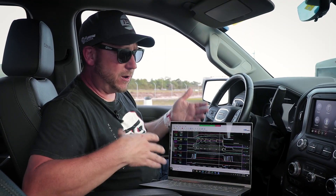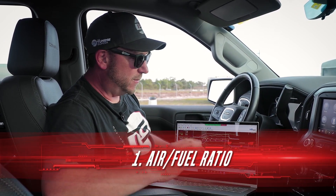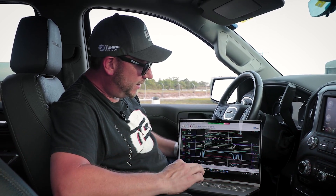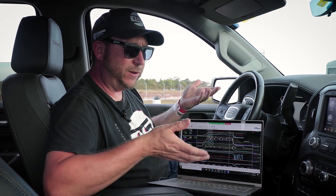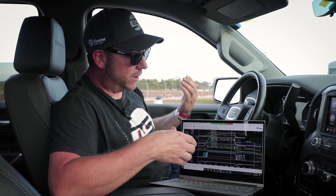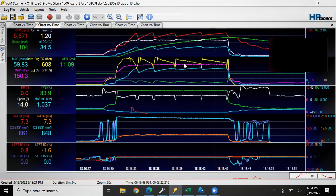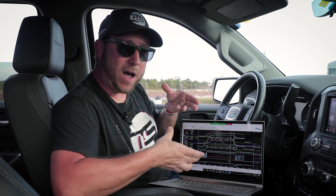The first thing you're going to want to check when you're done with your pass at the drag strip is the air fuel ratio. That's one of the most important. When you're reviewing your scan, you'll usually be able to see the air fuel ratio as well as the commanded air fuel ratio to see if they match. In our case, we just finished the scan and the run in our 2019 GMC Sierra 6.2 liter with a Whipple supercharger. The air fuel ratio we were looking for is 11.0, and during this run we had 11.09. You'll want to check that and make sure the commanded air fuel ratio is what you want and it's actually what you're getting with your wide band.